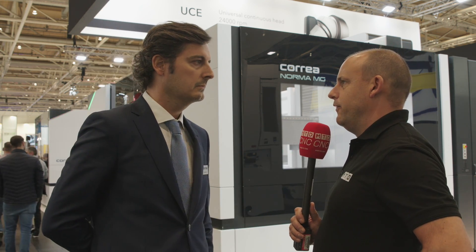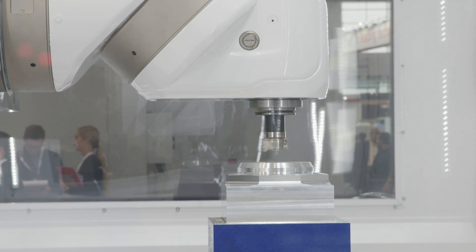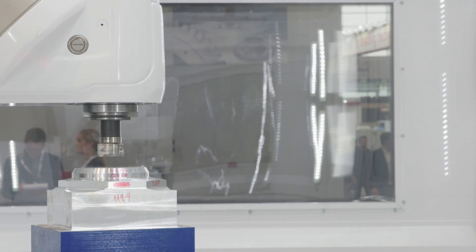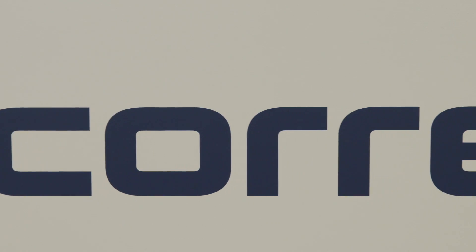Tell me about the UAD head on this. How many millions of positions can this get to? It's quite unique to Correa, isn't it? Well, it's our patent in which we can rotate every 0.02 degrees in both bodies. So we are keeping the robustness and the precision of the head. But imagine — 360 degrees divided by 0.02 — that's about several million positions in space.